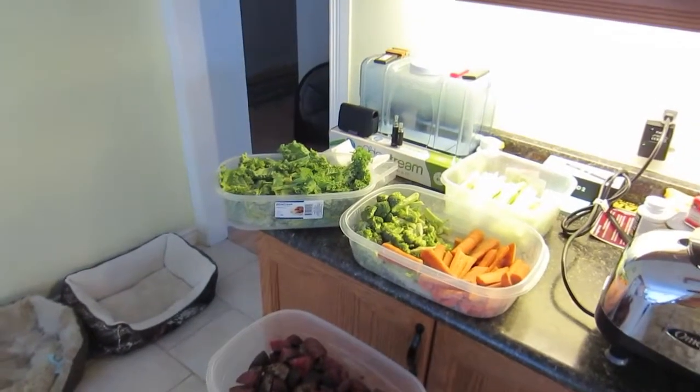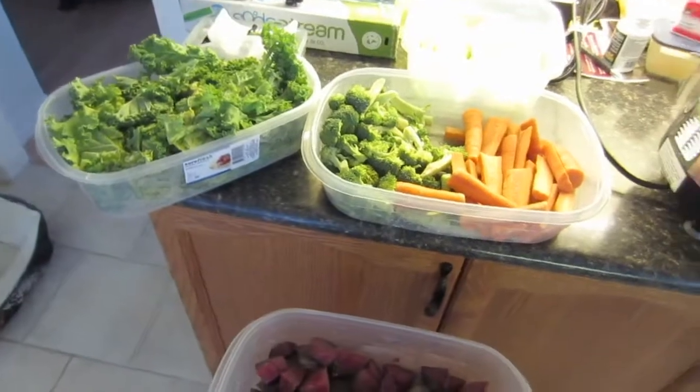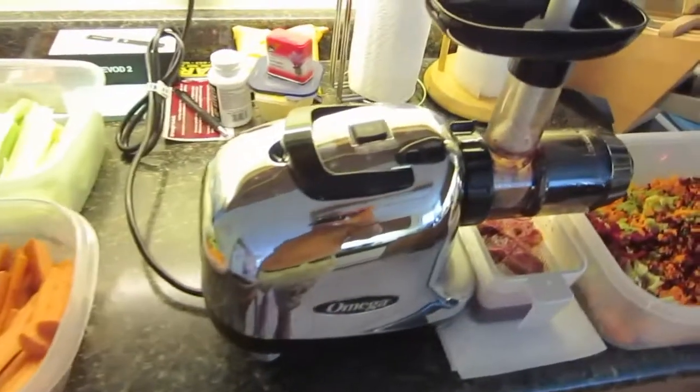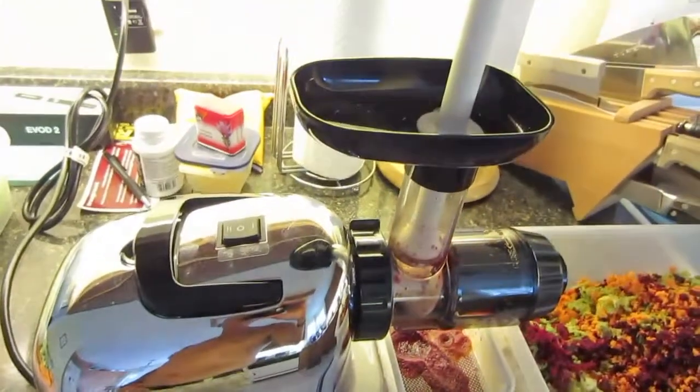There we are, Sunday the 13th of July, and now I have my own Omega juicer, which is good.